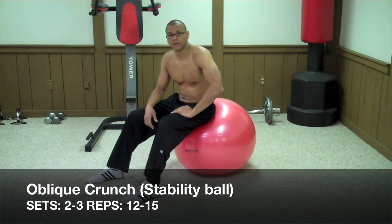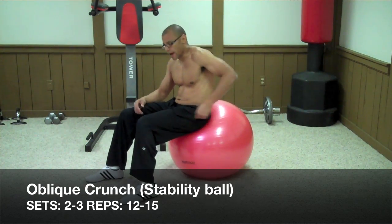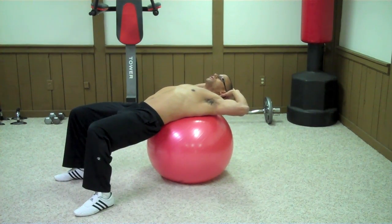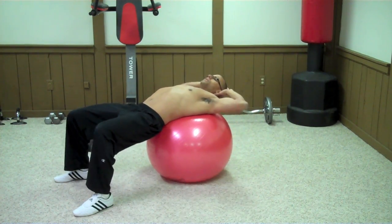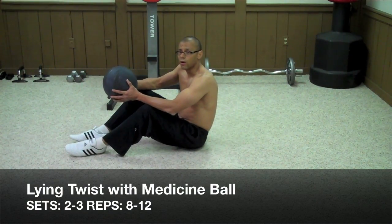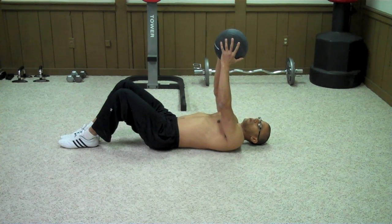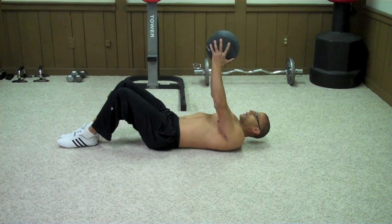The next exercise is called the oblique crunch with stability ball. You want to get the ball in the middle of your back. Once you do that, take your hands and put them behind your head and crunch to the opposite side. The next exercise is called the lying twist with medicine ball. Lay down on the ground with your knees bent and extend the ball above you, then simply bring the ball to one side, return to the same position, and bring it to the other side.